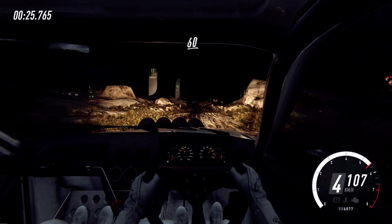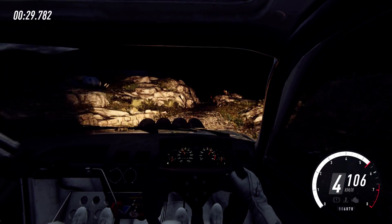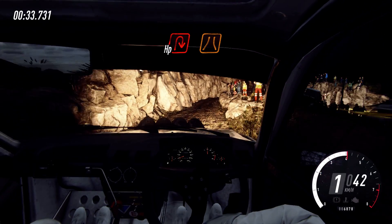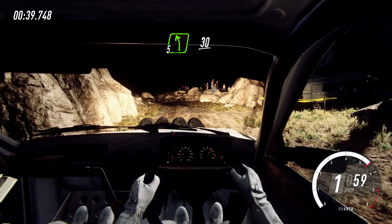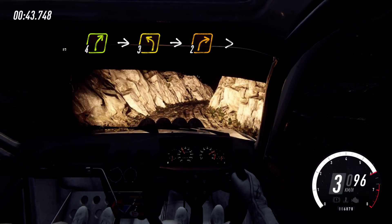60 over bumps, caution, 1 left, unseen. Into unseen hairpin right, narrow. Into 5 left, 30. 4 right, into 3 left, into 2 right, tightens.